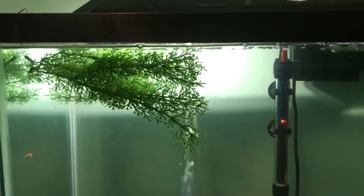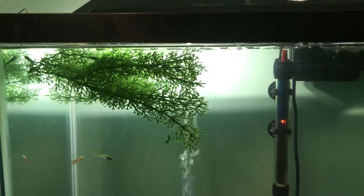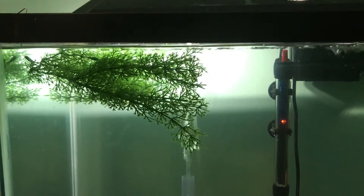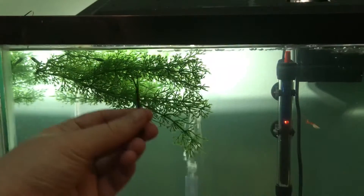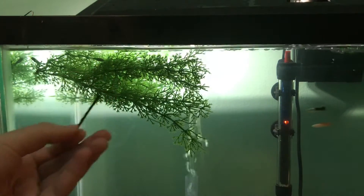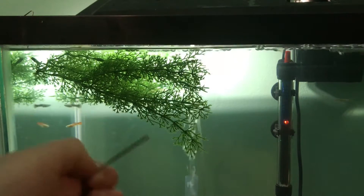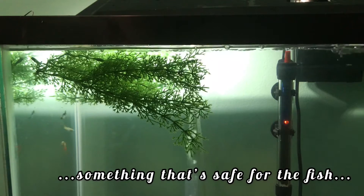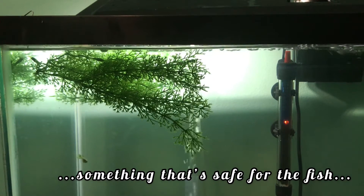Now what you want to do to attach the fry box — because this is obviously very important — if you do not attach it, it's just going to end up sinking because of all the holes in it. Use a bobby pin, and I know you may or may not have these, but most likely you do. Or you can just use string or really anything to hold this up. You just have to be kind of creative.